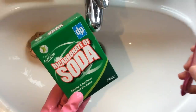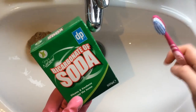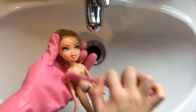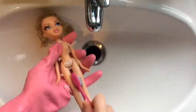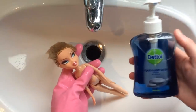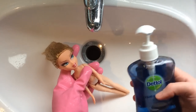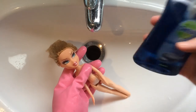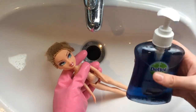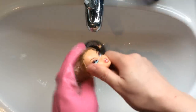Next I am going to take some baking soda and the same soft bristle toothbrush — I am going to scrub her down using this as well. Now I am going to take the same Dettol Hand Wash and I am going to wash her hair twice using this.